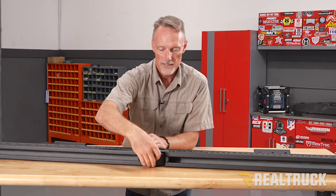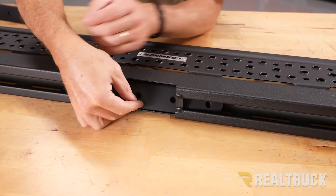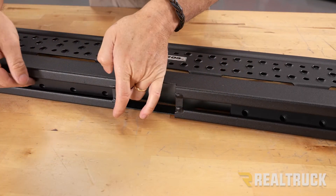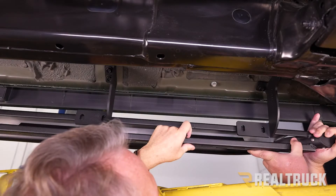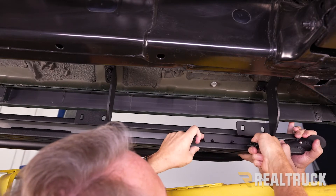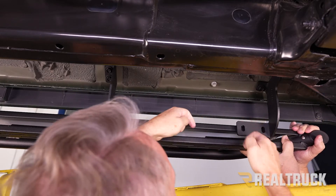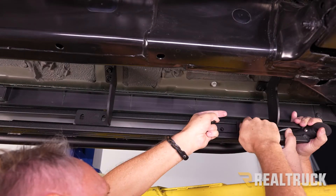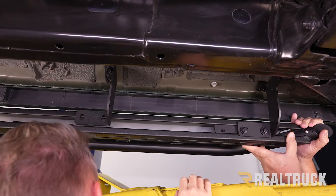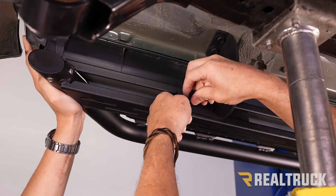Here we are back underneath the truck. I've got a couple of friends holding the board in place so I can line everything up. The plate needs to line up to the brackets — we'll get the plate lined up and started with bolts. I'm using the provided bolt, lock washer, and flat washer to hold that in place. Moving to the rear bracket location, raise it up, get the holes lined up, and start it.